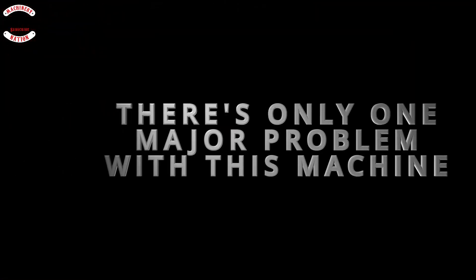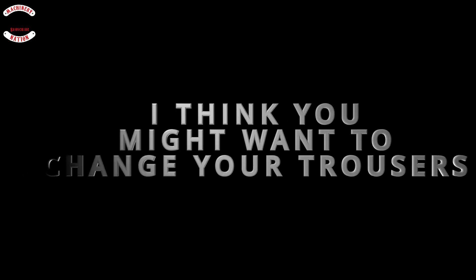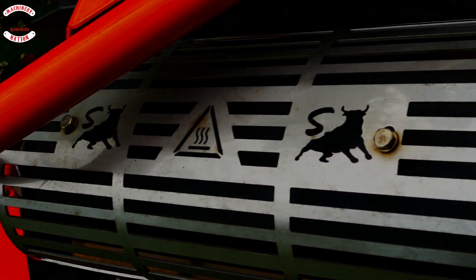There's only one major problem with this machine — I think he might want to change the trousers. Listen to that Honda engine power.